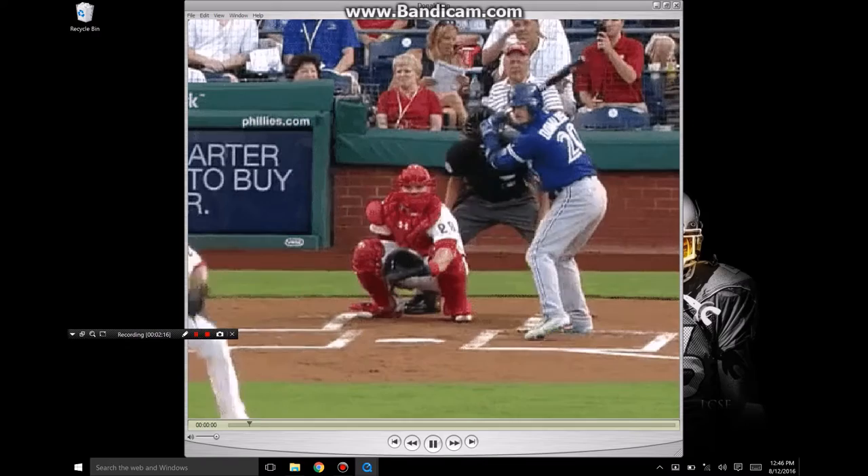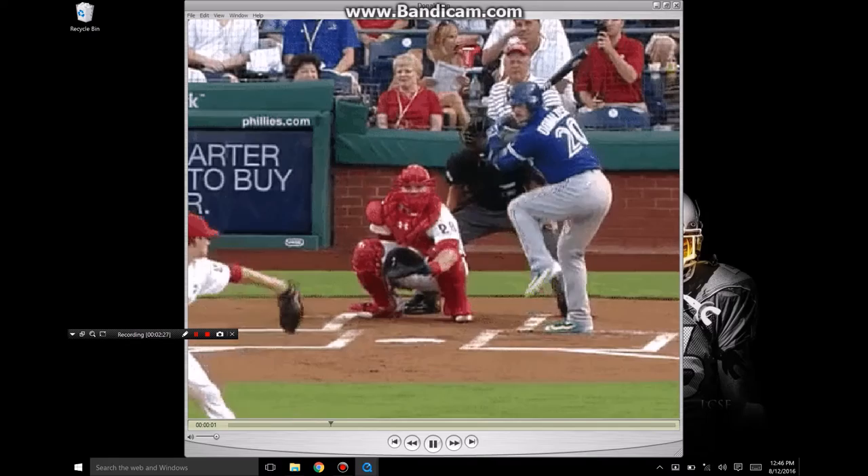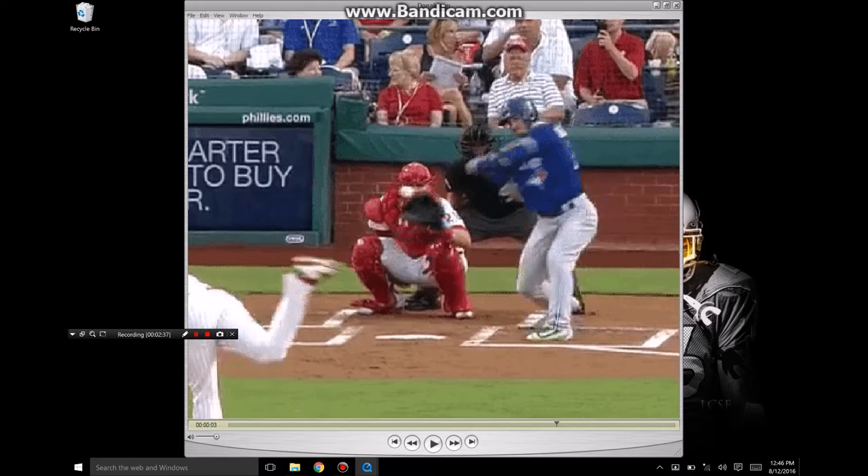Huge leg kick, bat tip — and he's still able to get to this ball on the inner half. And of course it probably went for a home run. Really nice actions. He's able to pull the elbow back, and I'm looking at the elbow draw back towards the dugout behind him.